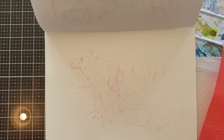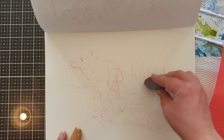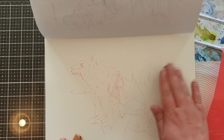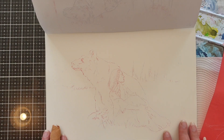This transfer paper doesn't require a lot of pressure so it does leave quite a bold red line. What I've done is gone over the entire sketch with my kneaded eraser to pick up some of that excess red — I don't want it too bold. I just want to be able to see my lines so that it's not too noticeable once the painting is complete.